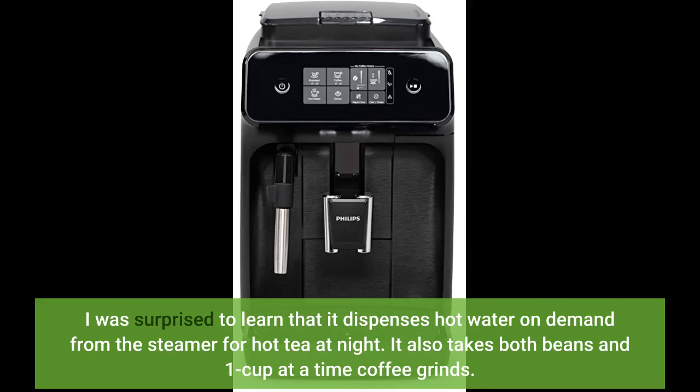I was surprised to learn that it dispenses hot water on demand from the steamer for hot tea at night. It also takes both beans and one cup at a time coffee grinds.